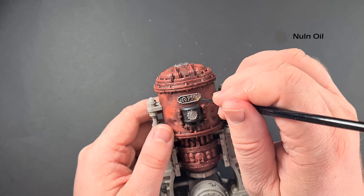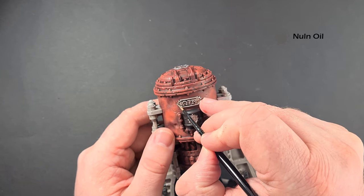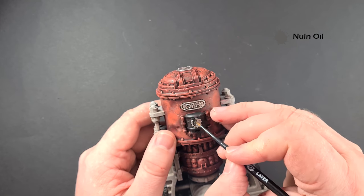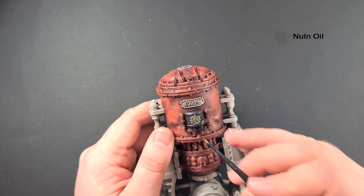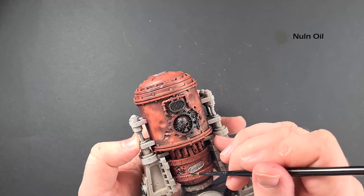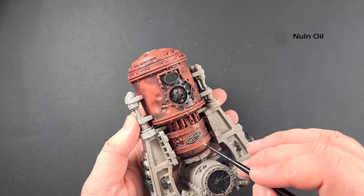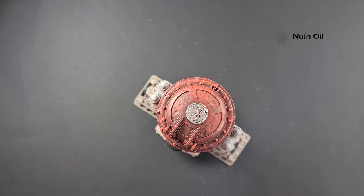With the plates all done, we're back to Nuln Oil to give them a bit of a shade. That's a nice easy step — just work your way around. Don't worry if you spill too much because it'll just blend into the red underneath. Get that all done, let it dry — don't forget to do the floor — and we do need it to have dried completely and fully before the next stage. Work your way around, enjoy the process as we're starting to bring definition to everything, and then we'll come back and highlight it next.